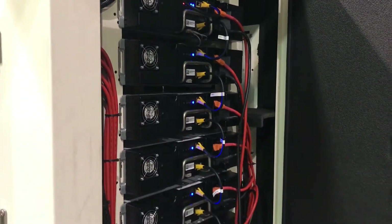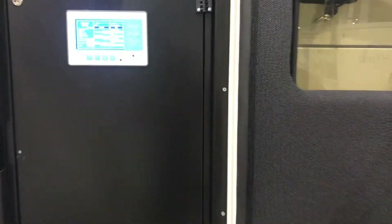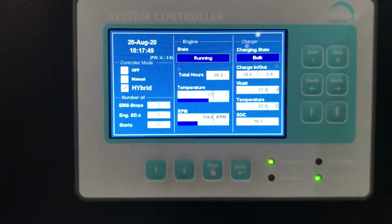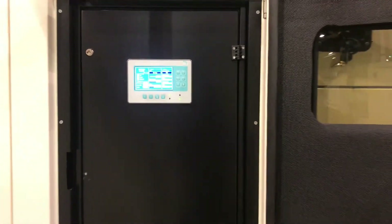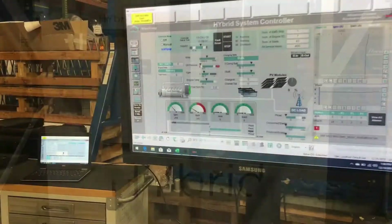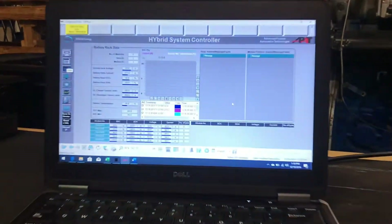The batteries are fully monitored remotely and controlled through the HES Mini's onboard control system, allowing you to see voltage, current, and temperature down to the battery cell level, and allowing you to make configuration changes remotely.